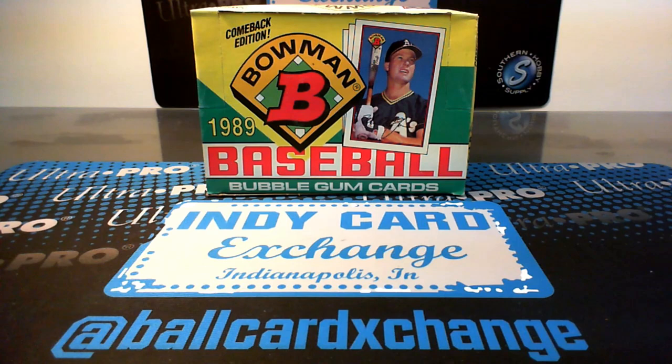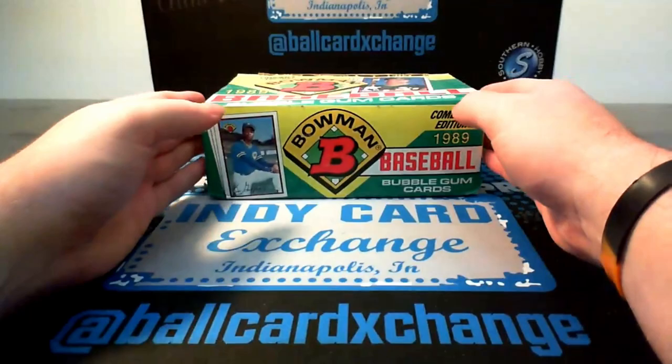Just comment that you want to be entered into the contest to win the box. By Monday the 17th at noon Eastern — make sure you comment on the video that you want to be entered and you are subscribed to our page. So let's get the fun going. Let's rip some 1989 Bowman Baseball. There is gum in this, so we'll see how that works out.